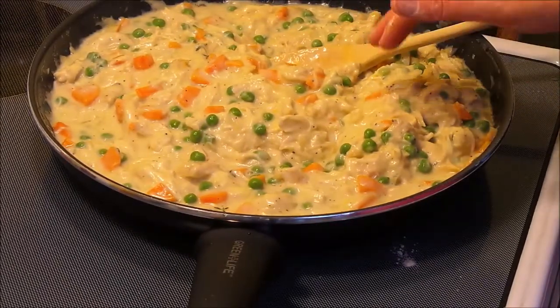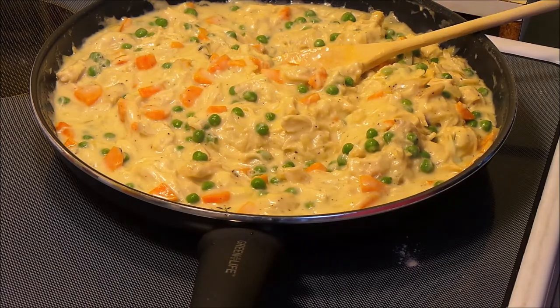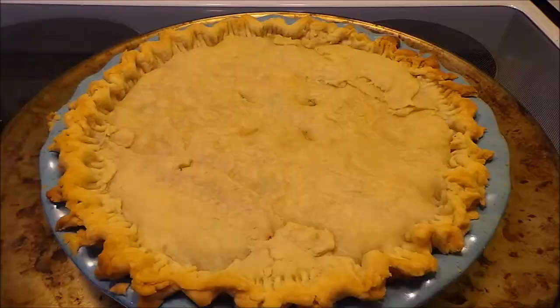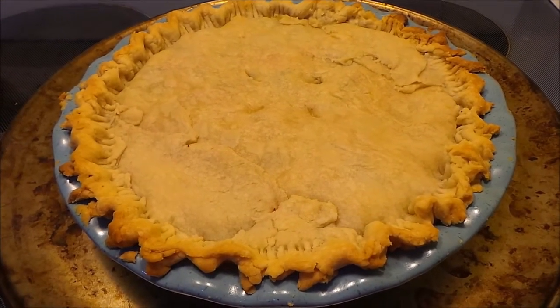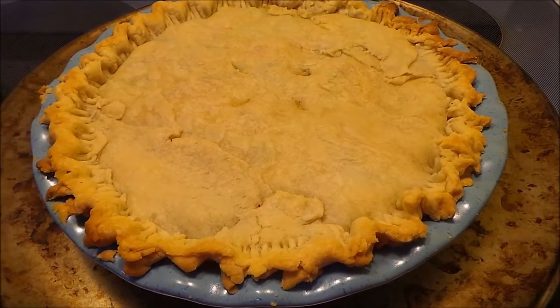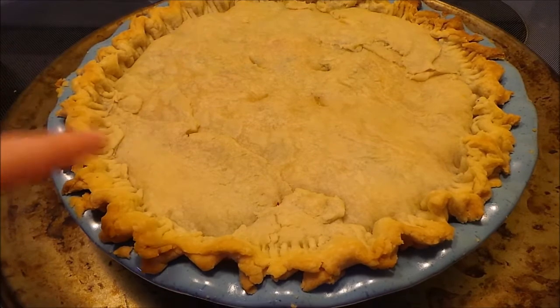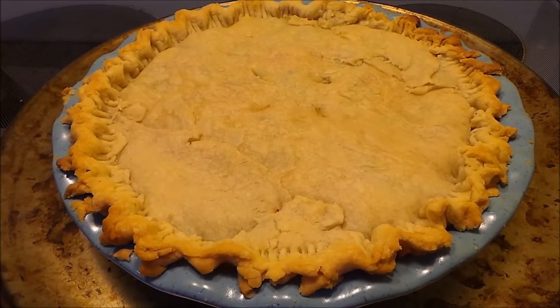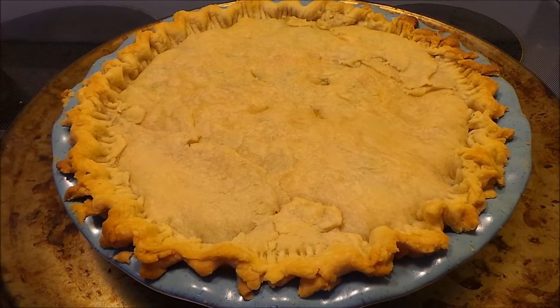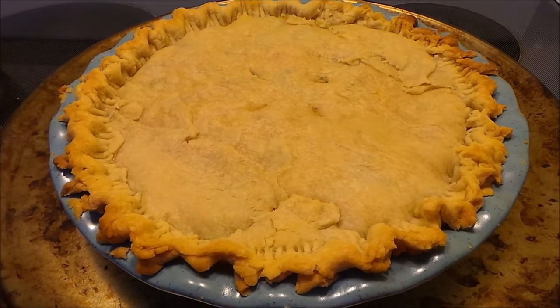Now I'm going to pour my filling into the bottom pie crust. I've rolled out another one to lay on top. I just took the pie out of the oven — it baked at 400 degrees for about 40 minutes. I covered it with foil and then removed the foil the last few minutes so it could get nice and golden brown. You want to let it sit for maybe about 10 minutes before you cut into it, and I'll show you what it looks like when I serve it up.